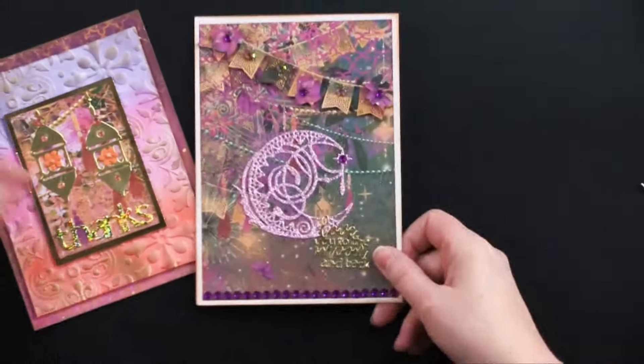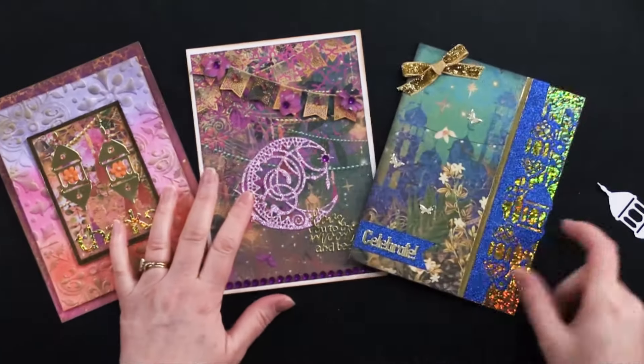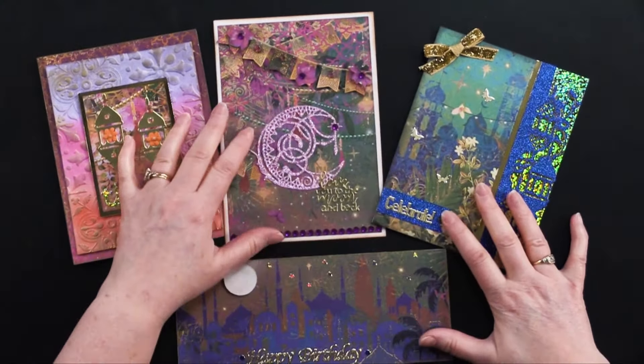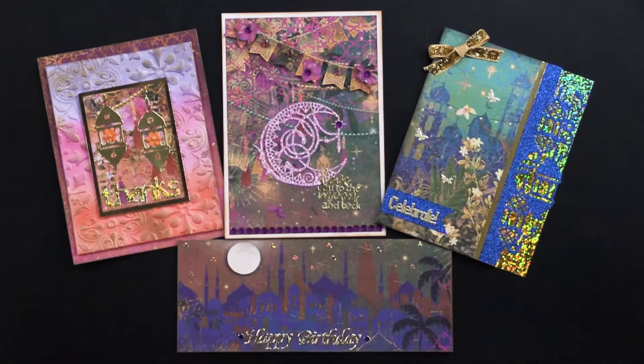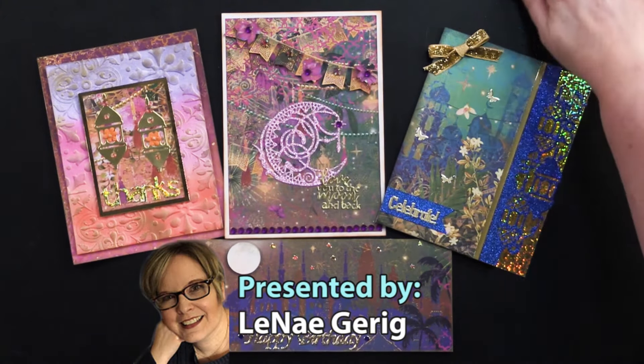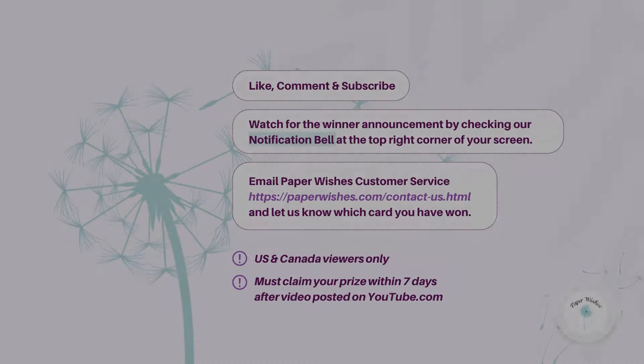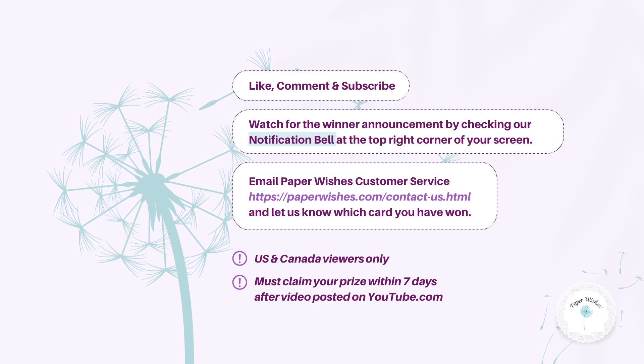I've shared all these little tips and secrets with you. Definitely do me the favor of checking out our money saver — it's right there. Don't forget to like, comment, and be a subscriber on our Paper Wishes YouTube channel, because we love to give cards away. Thanks for joining me, and we'll see you on the next one.